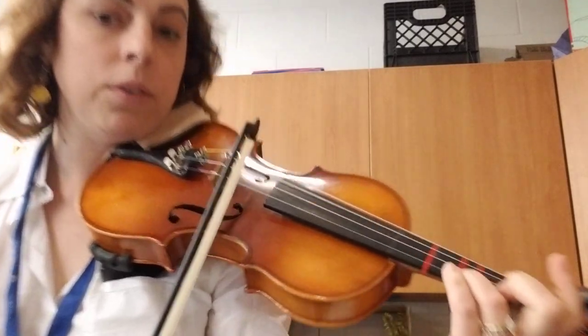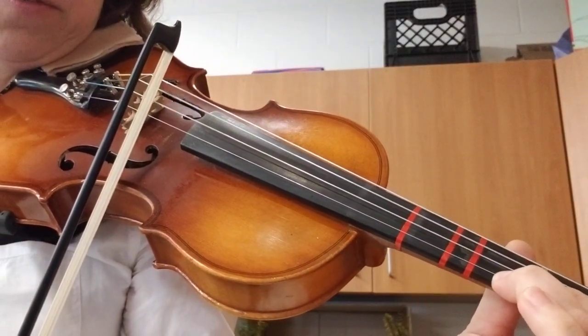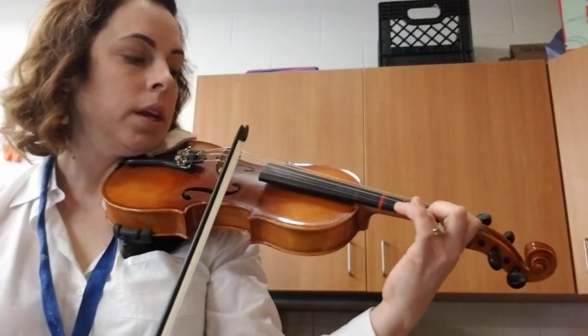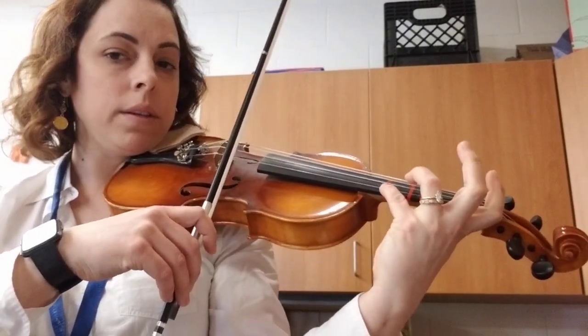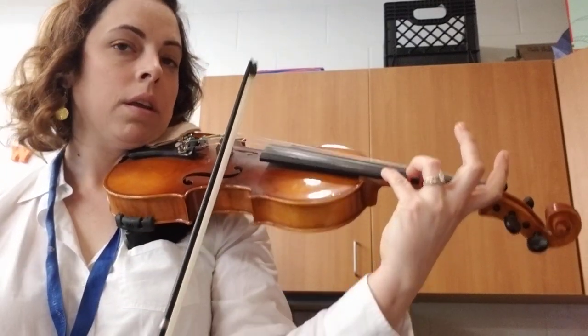Now we're going to pull into a low two. My second finger is going to touch my first finger — it's going to be off of the tape. Up bow, starting on three. Ready, in. Now stretch four all the way to the tape. Press strong. Down bow again. Up bow.